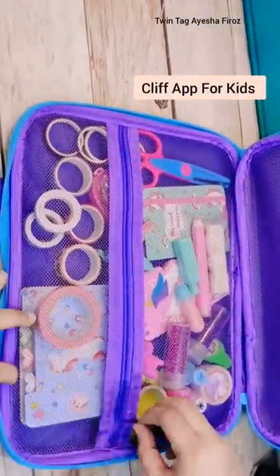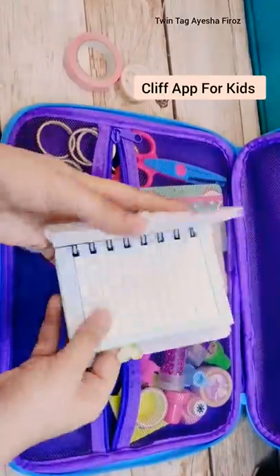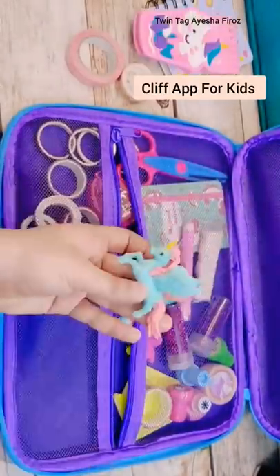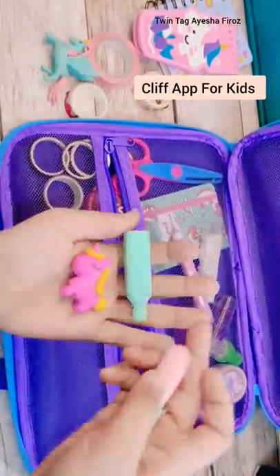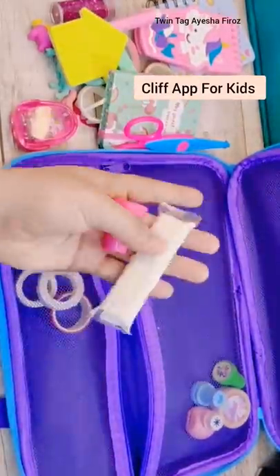There are competitions in Clif App, and if you win, you will get a lot of rewards. Already many subscribers have joined Clif App, and if you haven't yet, go ahead and join. Clif App is in the description and comment section — please download it.